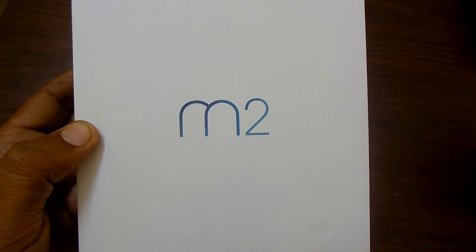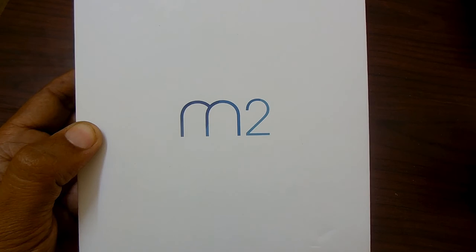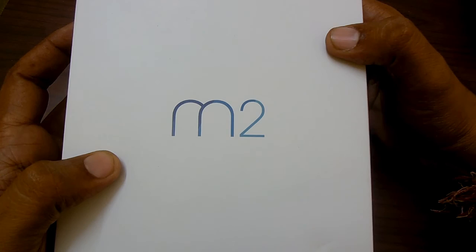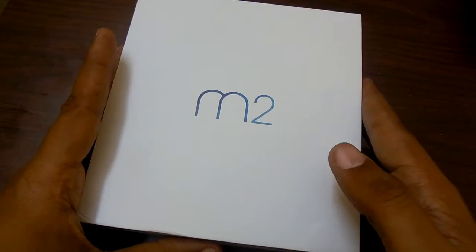We have the Meizu M2 here, which has just arrived at the doorstep, delivered from Snapdeal. This smartphone has launched in India very recently and is available for purchase via Snapdeal at a price of Rs 6999. So here we go through the unboxing of the Meizu M2 — later we will be going into a review and detailed instructions. The box packaging looks to be very neat and clean, so let's open it.